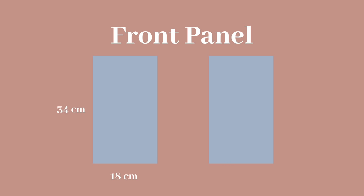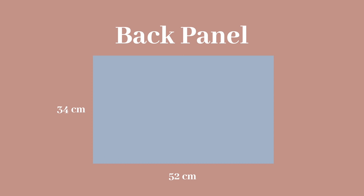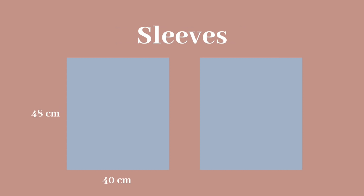You're gonna need to make the front panels, which are 34 by 18 centimeters, the back panel, which is 34 by 52 centimeters, and the sleeves, which are 48 by 40 centimeters.